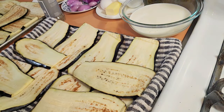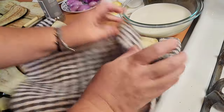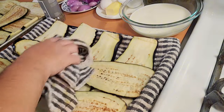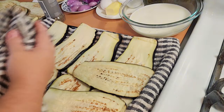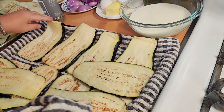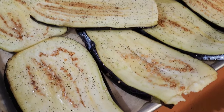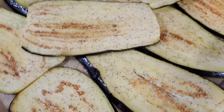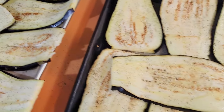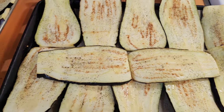Pat the second tray dry — it's incredible how much moisture comes out of these things; the rag is completely damp. Brush the eggplant with olive oil, sprinkle with pepper, and now both trays of eggplant are ready to go in the oven at 425°F for 20 minutes.